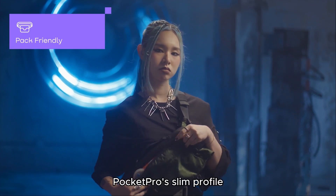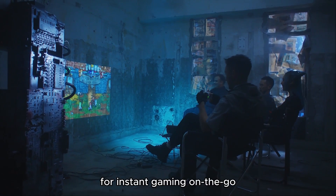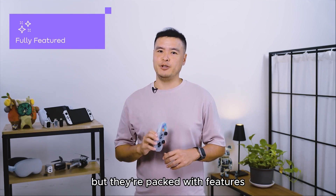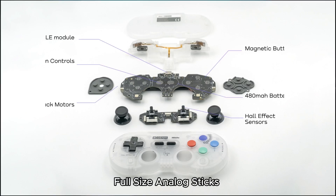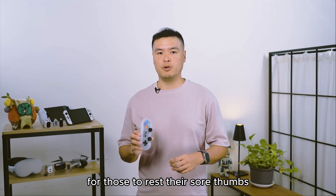Designed for travel, Pocket Pro's slim profile lets you pack up to four controllers in your side bag for instant gaming on the go. These controllers are not just easy to pack, but packed with features: a snappy D-pad, clicky buttons, full-sized analog sticks, motion control, rumble, and even turbo mode for those needing to rest their sore thumbs.